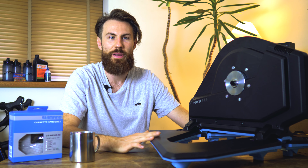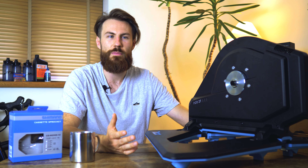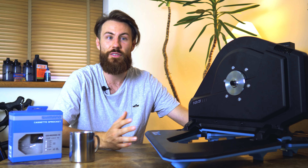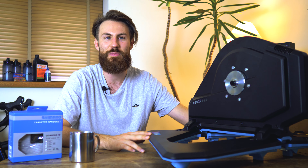To recap: the better the turbo you get, the more quiet your training experience, the more immersive and interactive your riding experience, and the better data you'll have to train far more accurately. I hope that helps you make a more informed decision when choosing a turbo trainer. If you've got any hints and tips for making indoor training better, let us know in the comments below. Thanks for watching and I'll see you in the next video.